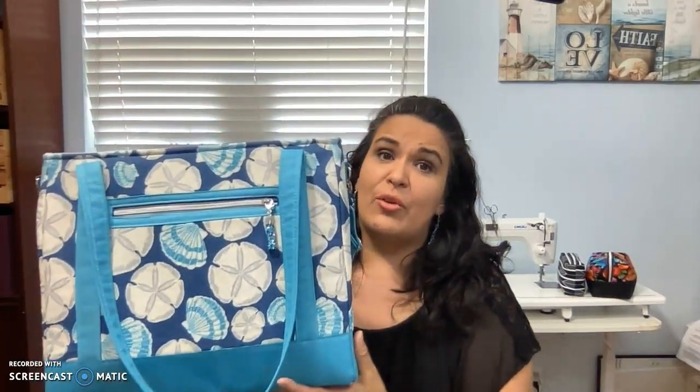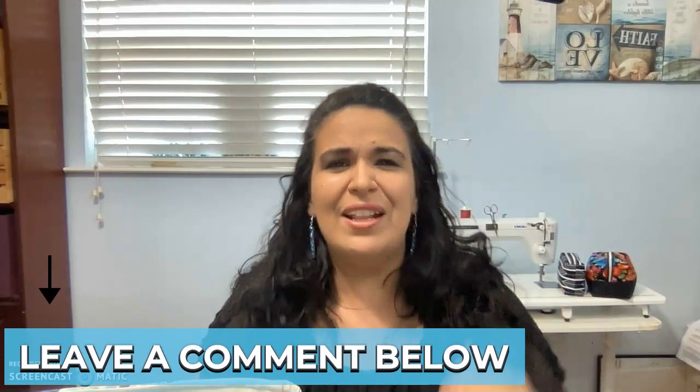I'm also going to share with you some mistakes I made so that you don't make those mistakes yourself. Before I go on with the pattern review, if at any moment you like what you see in this video, would you please like it? It helps me more than you know. Subscribe to the channel so you can get notifications when I upload the next video. I'm very thankful for the subscribers I currently have. If you want me to review a specific pattern or cover a specific project, leave it in the comments below.